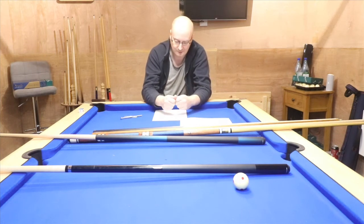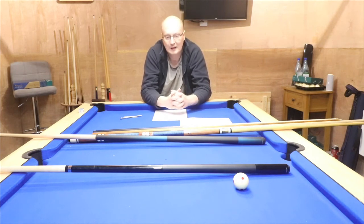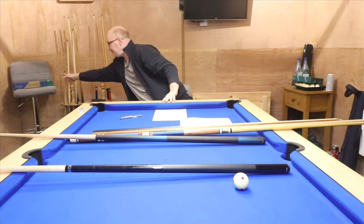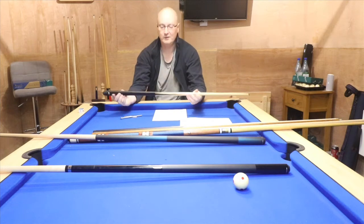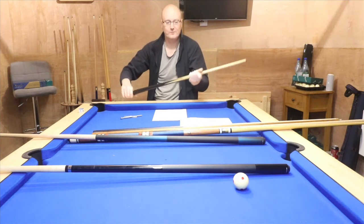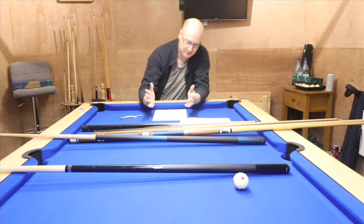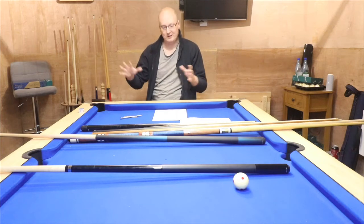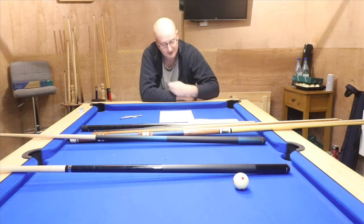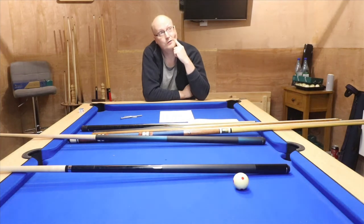I've spent quite a lot of money on different size cues so I've got options. If you're in a tight space — or even if you've got a small room in the house — you can use shorter cues. You can even get a 36-inch cue designed for children, and I got a load of them for about £20. So that addresses the size issue — if you've got a small space, a small garage, or even a large shed, you can get different size cues to make it work.